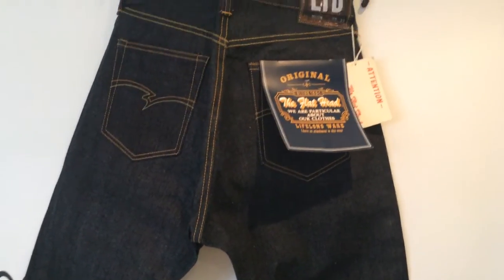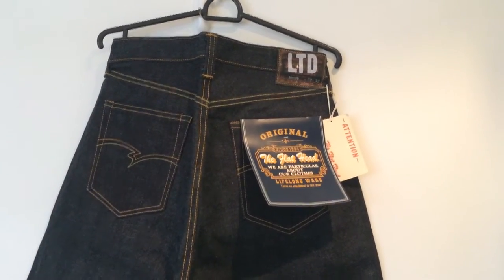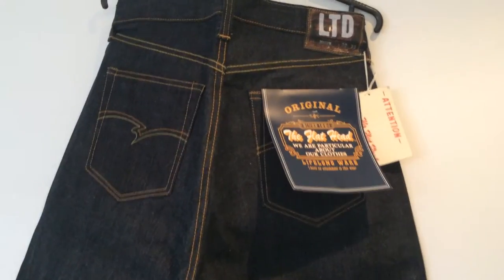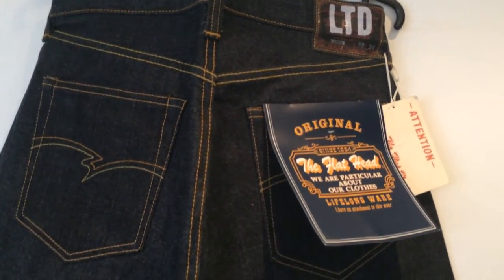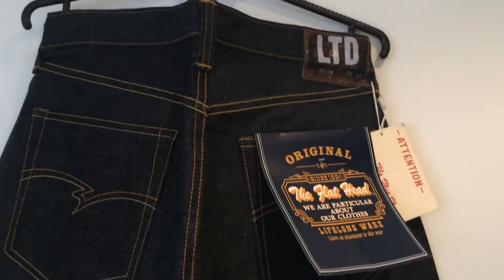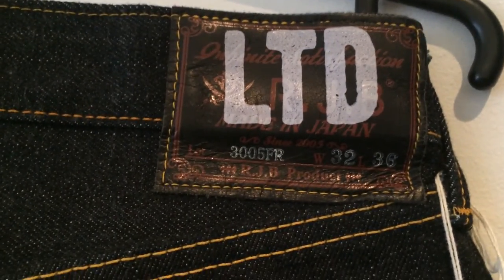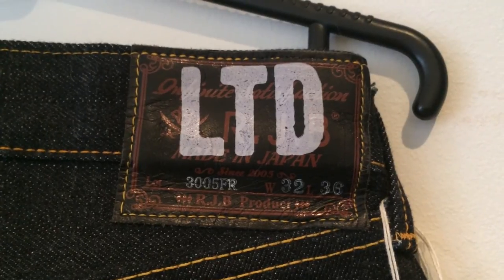It happened to be my size, so it should be a good day for some lifelong wear. I'll post videos afterwards, at some point, of how the denim looks and how it ages. I thought I'd get an upfront video of the RJB Flathead 3005 FR-LTD jeans. Just one last look at the patch there — nice-looking patch.